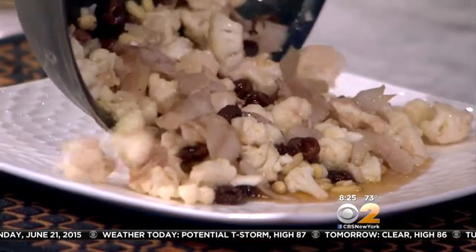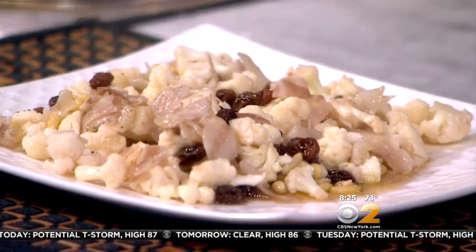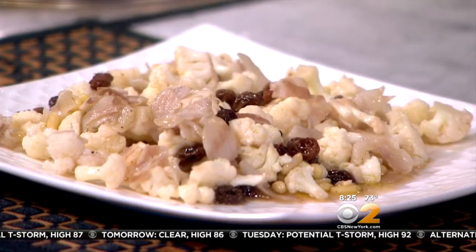Beautiful. And then there you go — let's plate this. Oh, look how beautiful that looks! Love it. Thank you, bella. Very Sicilian. Ciao!